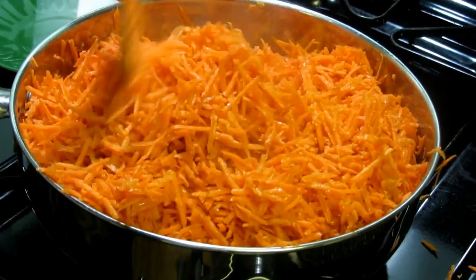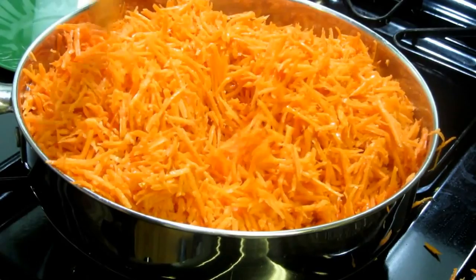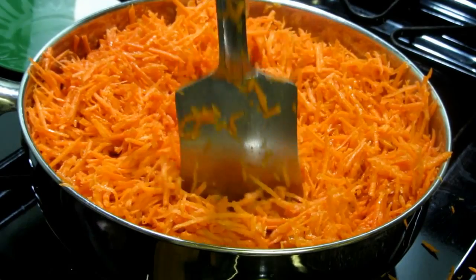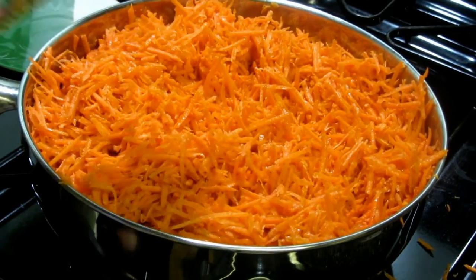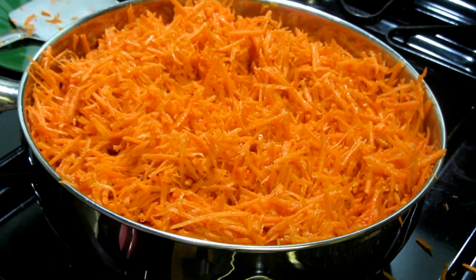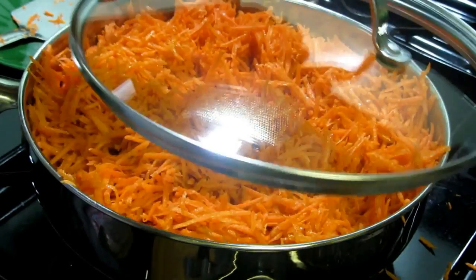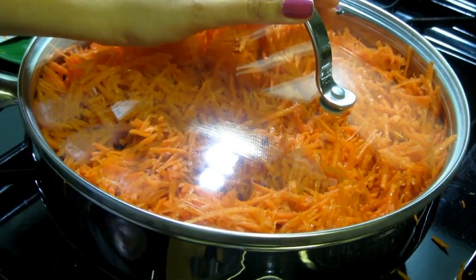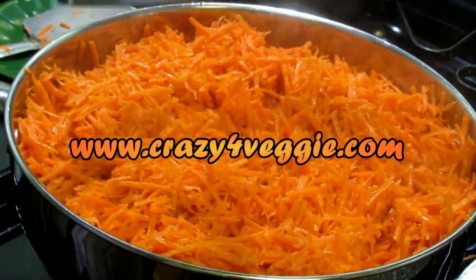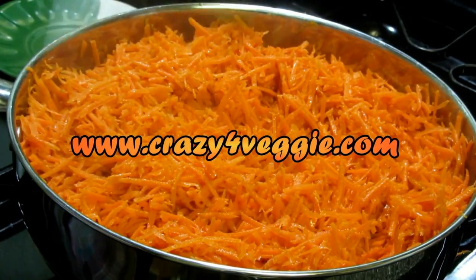Wow, the smell of ghee is just yummy and delicious. Now I've coated the shredded carrot with the ghee, and now I'm going to keep my flame a little bit lower — not exactly on low but between medium to low. I'm going to cover it and let it cook for the next five minutes. It's been five minutes now and we have to give it a quick stir.